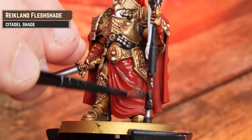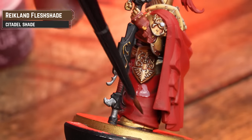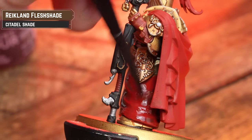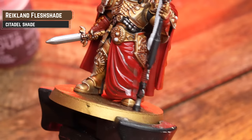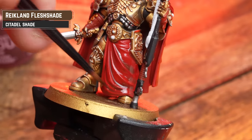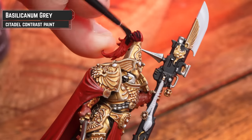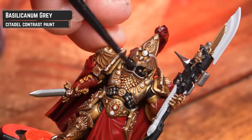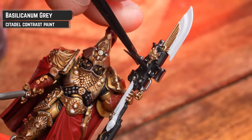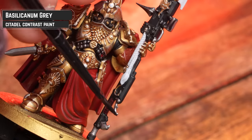Now I'm going to move on to adding some definition. First of all, we're going to add some depth to the red by applying Reikland Flesh Shade. Once dry, you can always add a second coat, but concentrate that into the deeper recesses. Using Basilicarnum Grey from the pot, I'm going to apply this to the plume, the interior of the cloak, the silvers, the leather, and the white tassel. One coat should be enough, but in some places you might want to add a second coat to add extra depth.